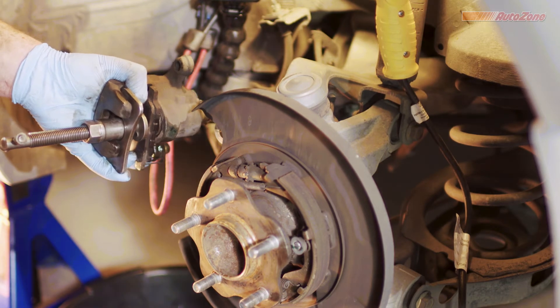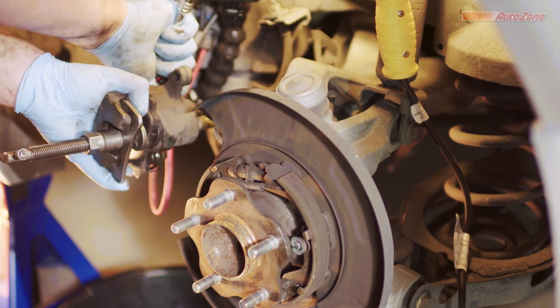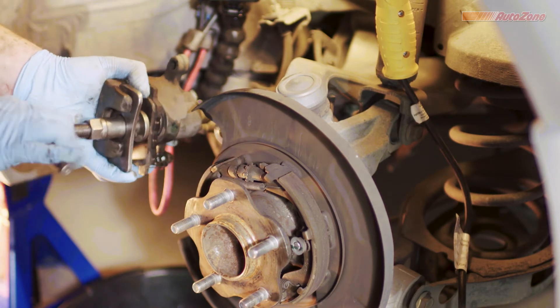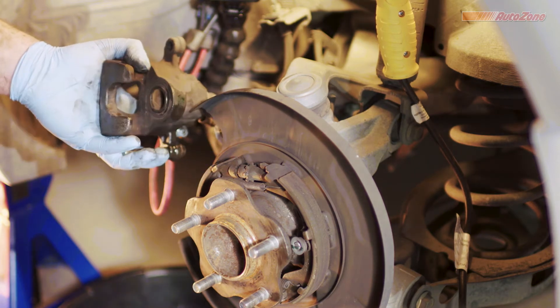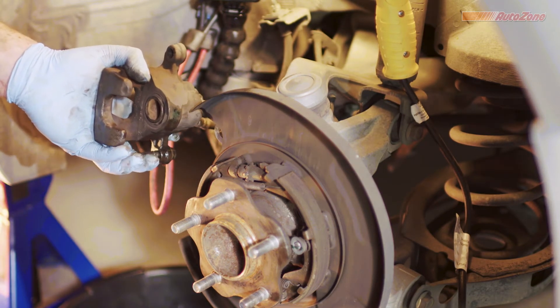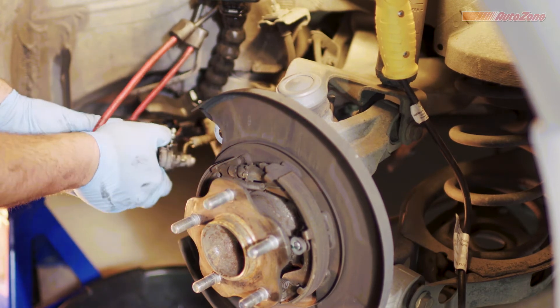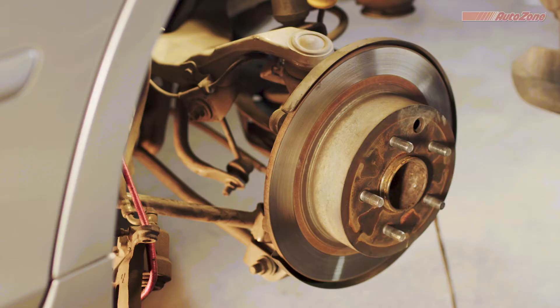Then wait until all the fluid is done coming out. When you're finished, make sure to tighten the bleeder valve back up. Now's a good time to look over your rotor for signs of uneven wear patterns, and a micrometer tool will check the thickness, helping you determine if it's time for new ones.